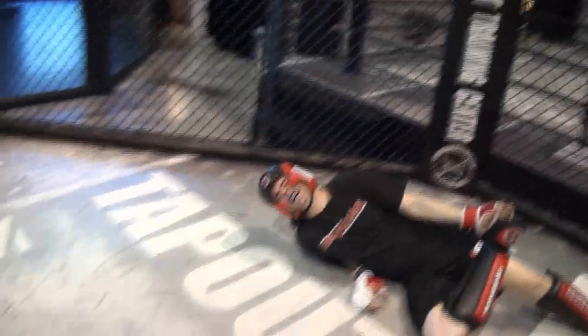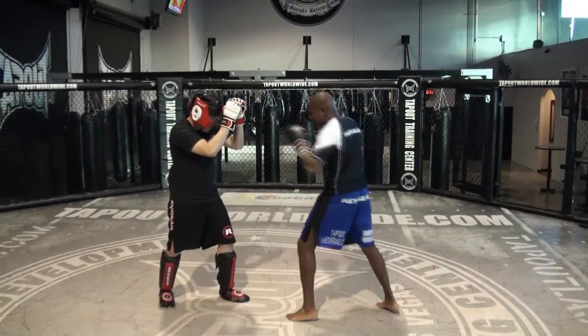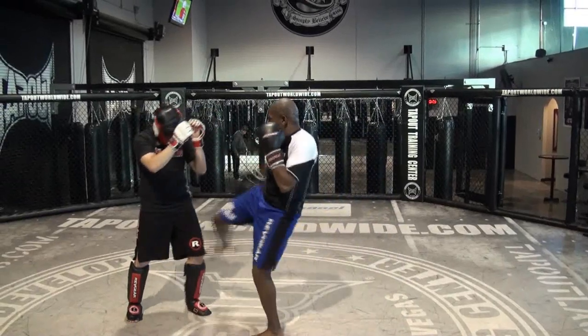How did he get his foot in the cage? All right Aaron, I want you to demonstrate jab, jab, right leg kick. You got it? Yeah I got it. Jab, jab, right leg kick.